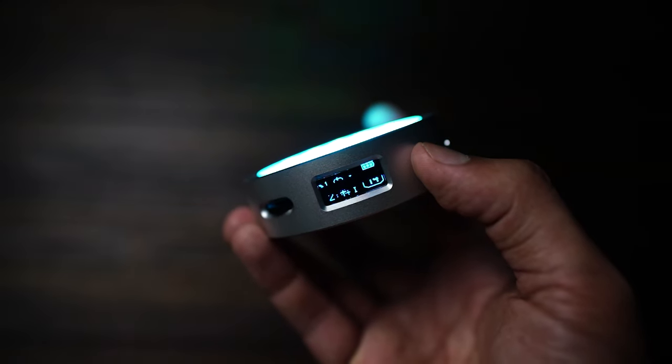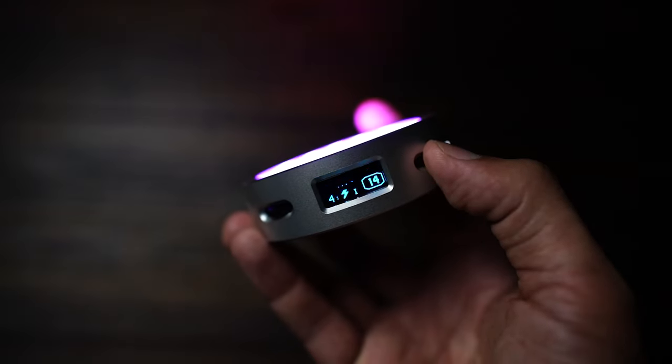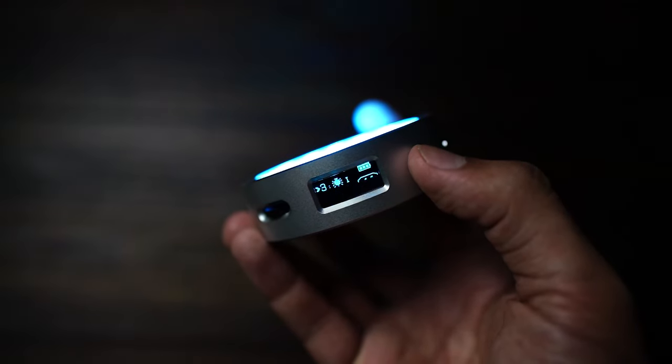There are 14 built-in special effects, each with two or three modes, delivering a total of 39 different effects. The core 14 special effects are RGB cycle, flash, laser, lightning, broken bulb, TV, candle, fire, firework, and many more. Okay, specs are done.